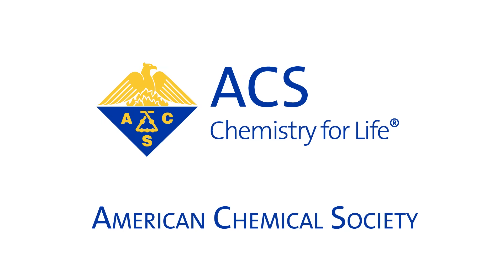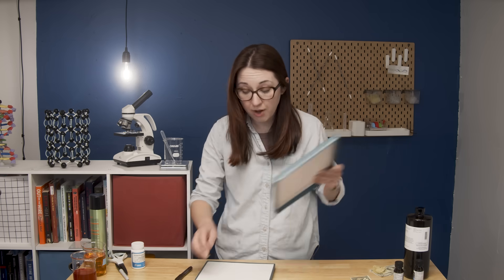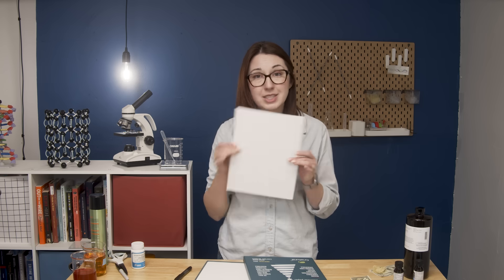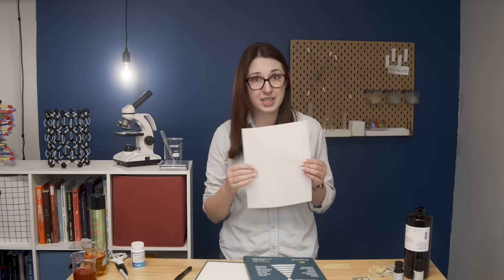I actually haven't tried the pen on this Amazon paper yet. Fun fact: this paper also has red and blue filaments running through it — you can just buy 75% cotton, 25% linen paper with red and blue fibers in it. What are they even doing?